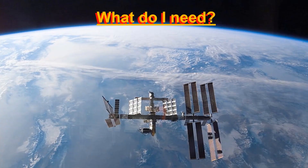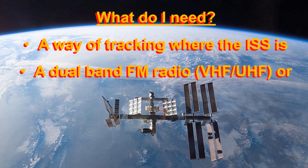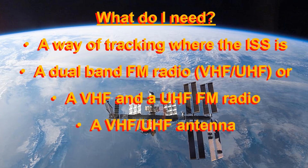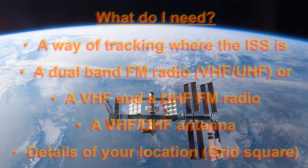So what do you need? Well, you need a way of tracking the International Space Station — knowing where it is. You need a dual band FM radio, VHF and UHF, or a separate VHF and UHF FM radio. You need some sort of antenna, and you also need to know your location — I'll tell you why in a minute.